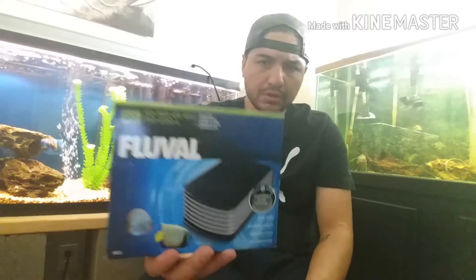What's up YouTube? My name is Abel. This is TentCat Videos and I am bringing you another video. Tonight's video is going to be a review on the Fluval Q2 Air Pump.